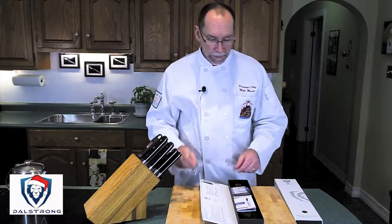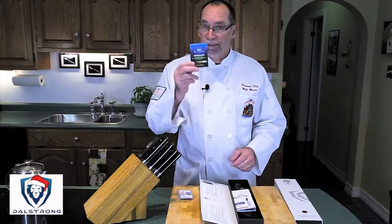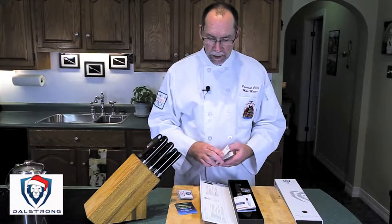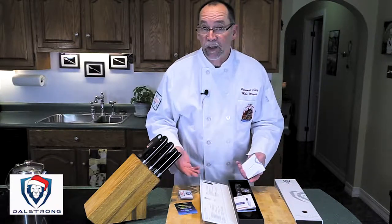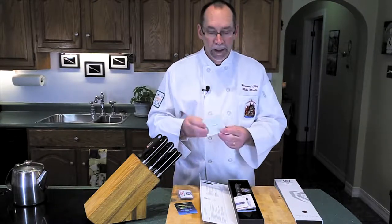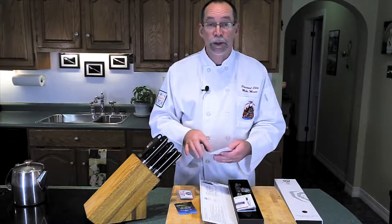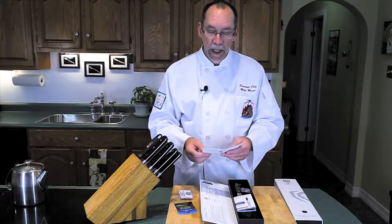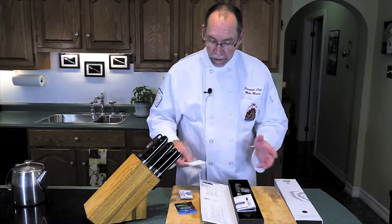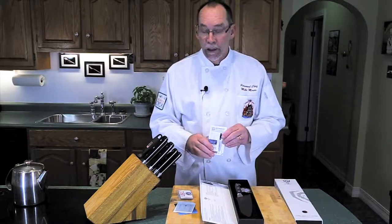Inside there's a Dalstrong pin, a cleaning cloth, and a VIP membership card. You can join the Dalstrong family and get exclusive deals, promotions, extended discounts, and even extended warranties. They also include a feedback card — happy or not happy — and if you're not happy it tells you how to let them know, and if you are happy you can send them a thank-you email, which I'll be doing very shortly.